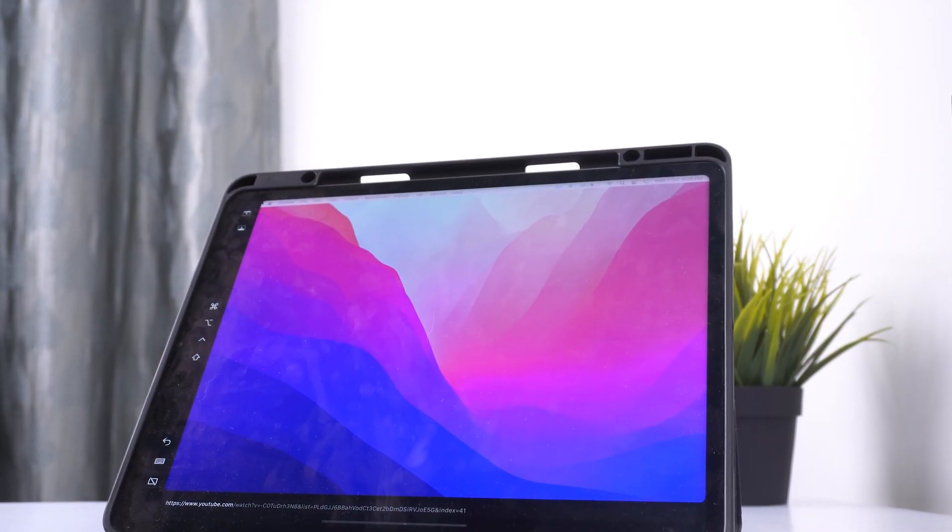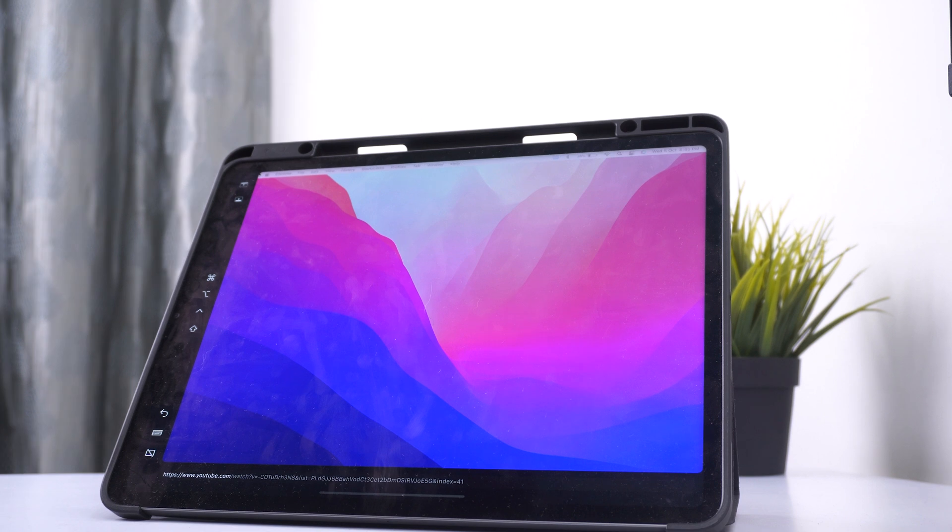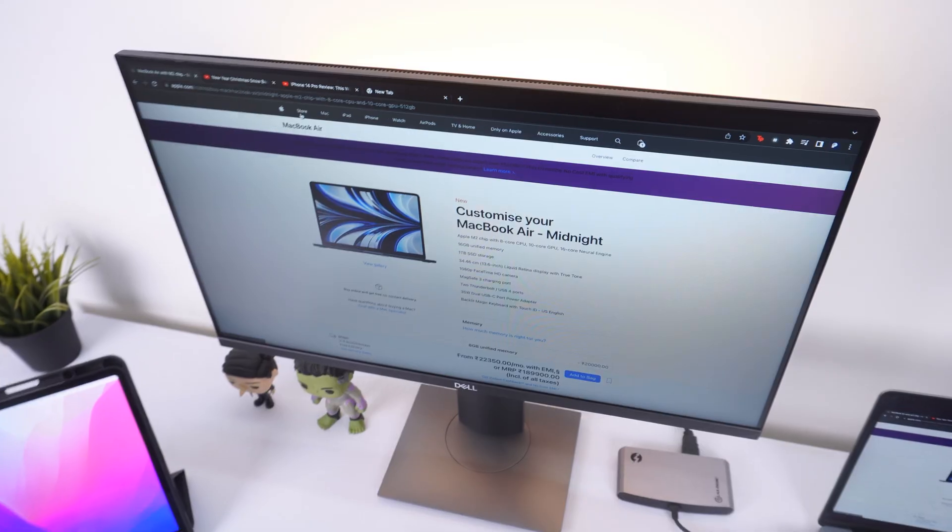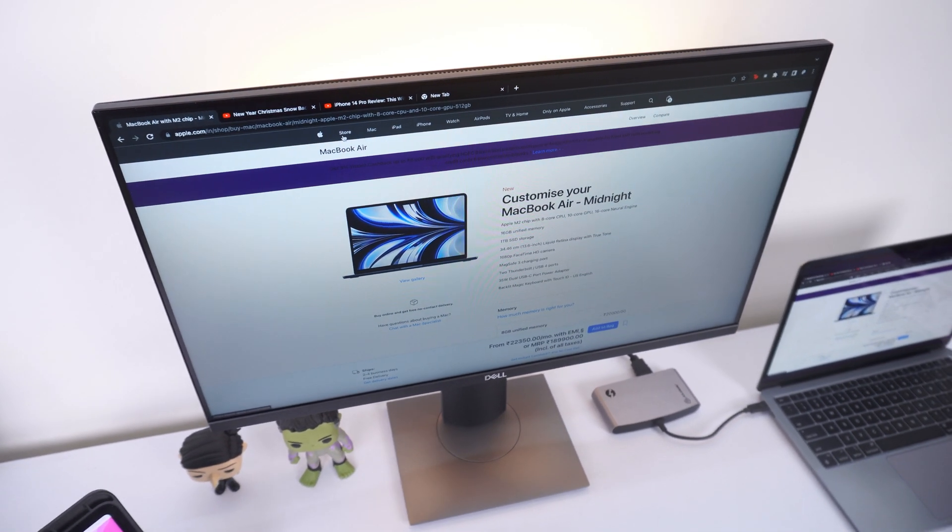This is the ultimate multi-monitor MacBook Air setup for 2022. A few things to keep in mind: first, don't go buy an iPad just for this. If you already have one, great — take advantage of Sidecar. But if you don't, don't rush out just to use it as an external monitor, because even the base model iPad costs around 30,000 rupees, and for that price you can get a budget monitor like this one for around 14,000-15,000 rupees plus an HDMI/USB-C adapter.